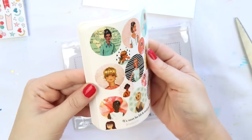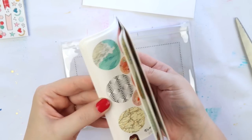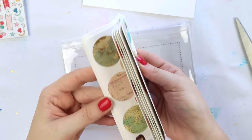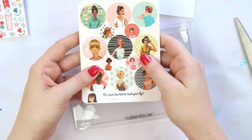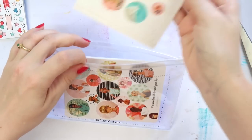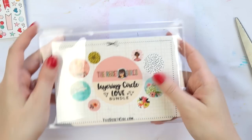So how many sheets do you get? One, two, three, four, five, six, seven, eight, nine, ten, eleven, twelve, thirteen, fourteen, fifteen, sixteen, seventeen, nineteen, twenty — you get 20 freaking sheets of stickers! That's something that you will use for a very long time.